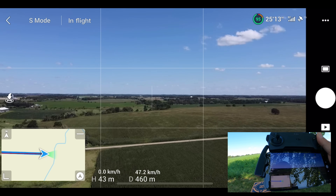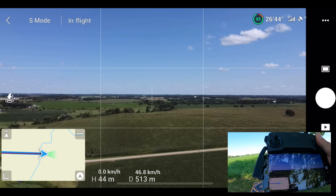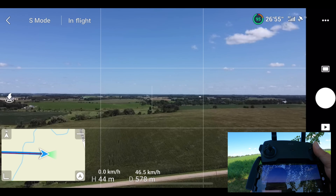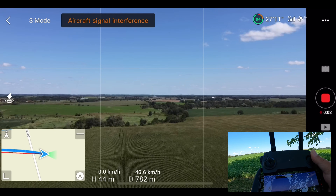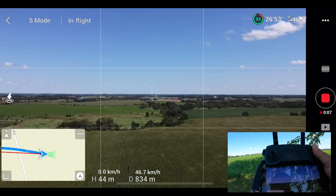We're about 500 meters out — almost half a kilometer — and I might fast forward through some of this; you probably don't want to watch all the boring stuff. I am going to hit record so maybe I'll put some of the footage up so you can see what the quality of the video looks like.